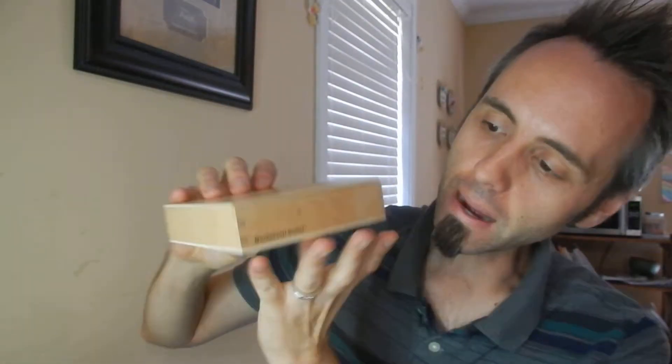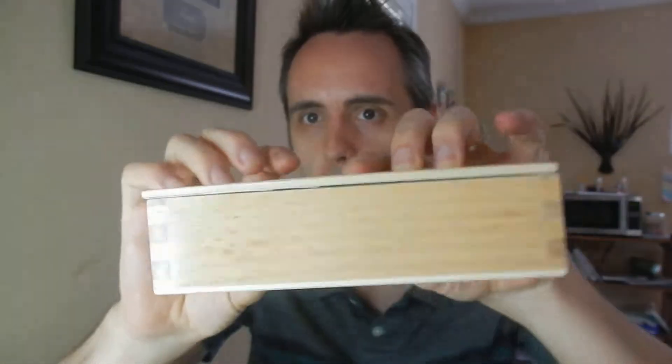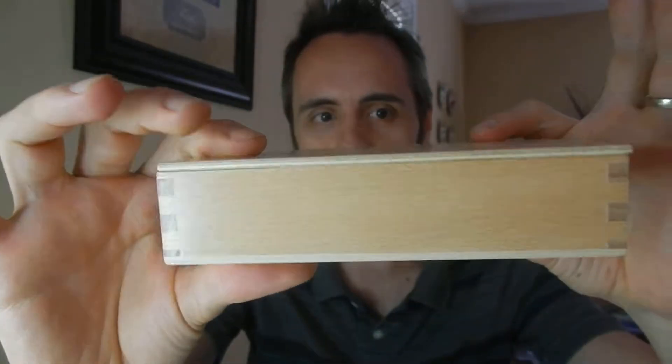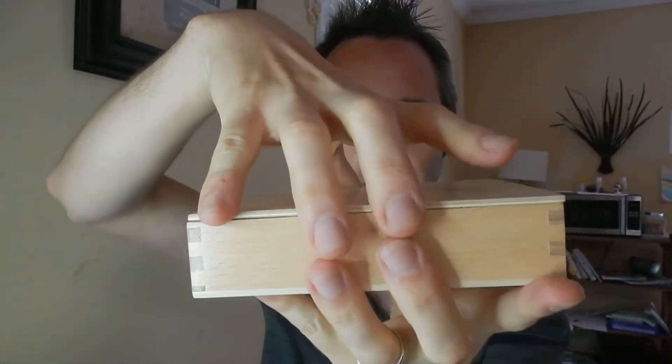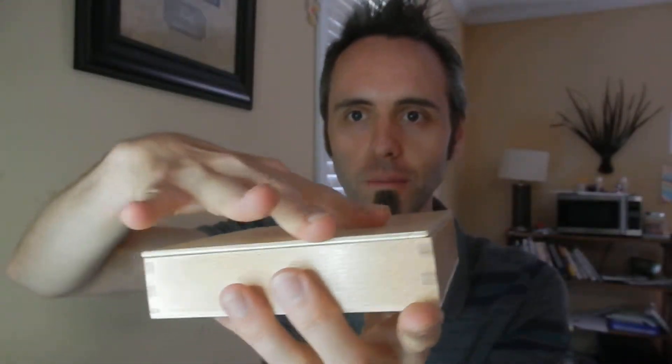This is made by Montessori Outlet. I'll link it up down in the description below. I also found it on Amazon, and from what I've read, the reviews are great on this. The construction of the wooden box is very nice — it's got a little lid that your kids can open and close very easily. It's grooved on the inside so that it only fits one way and it doesn't slide off.